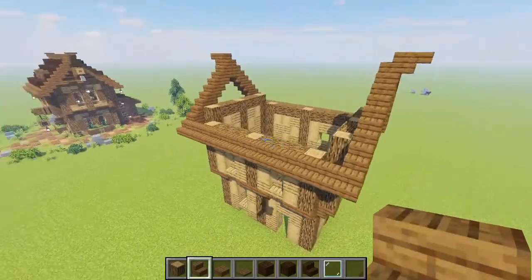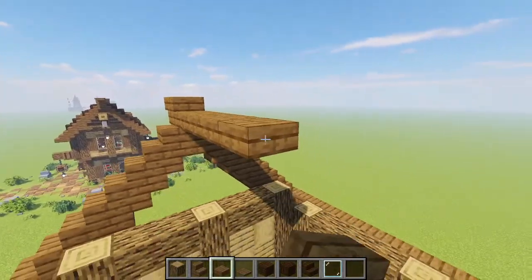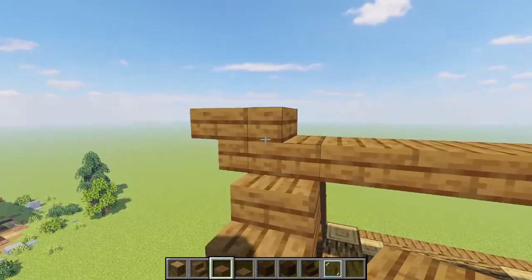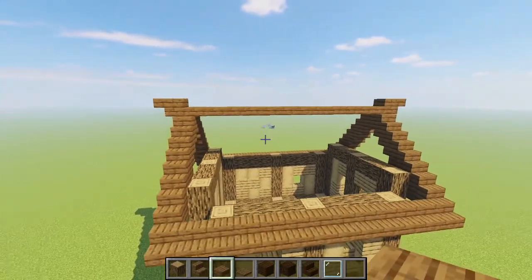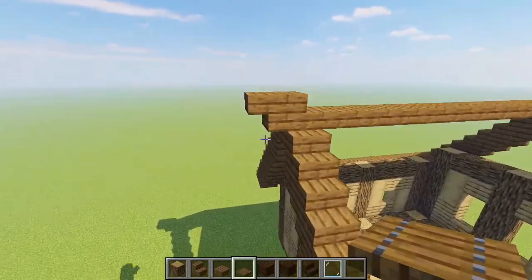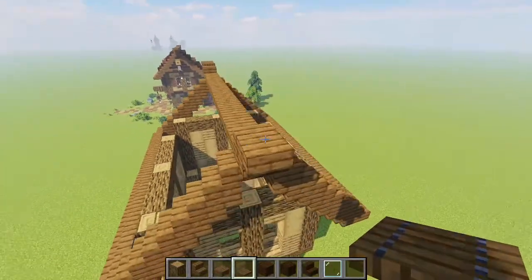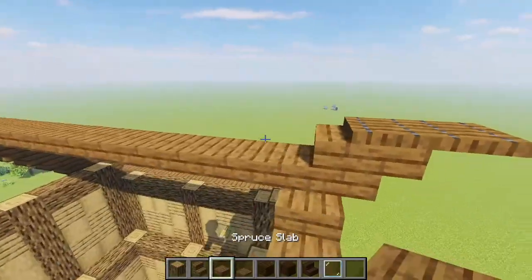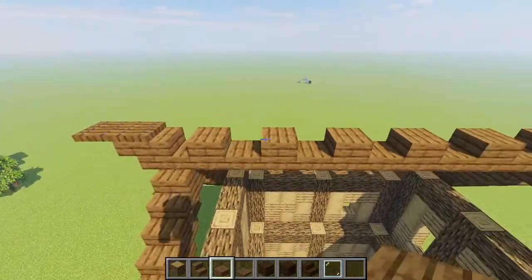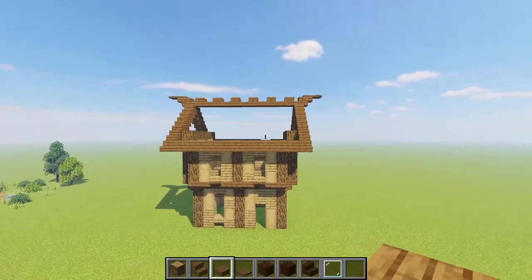Now that our roof frame is looking good, go into spruce slabs and connect up these two highest points from the lower half of our top stair block. Adding extra detail, grab some spruce trapdoors and bring two out from the top of each one, then get your spruce slabs and alternate those all the way along this upper segment so we have a fun little top for our roof.